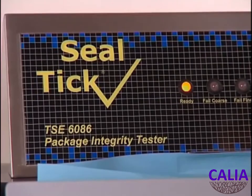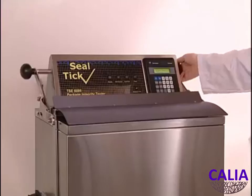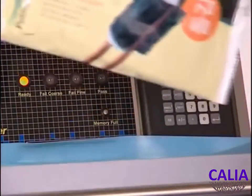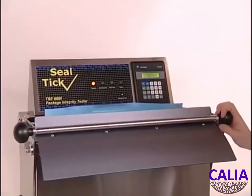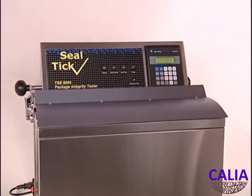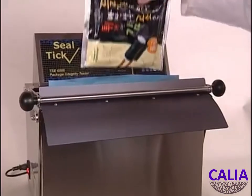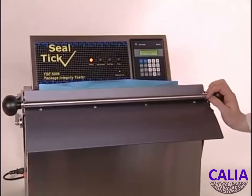The Sealtic TSE 6086 leak tester requires only air and power. Just switch on, open with the handle and you are ready to test. The pack is placed into the enclosure. The handle is closed and within a few seconds the panel indicates whether it is leaking. The green screen shows the value of the leakage. Repeated seal tests are performed by inserting new packs and opening and closing the handle.